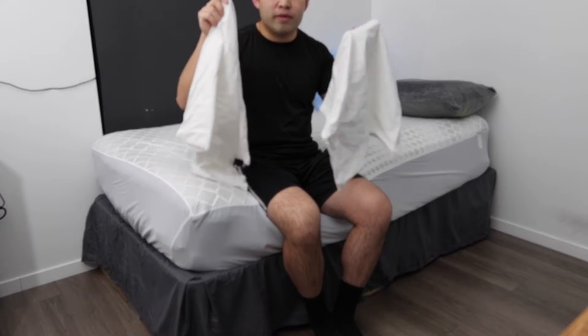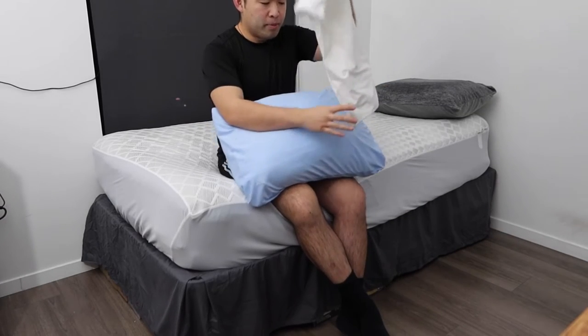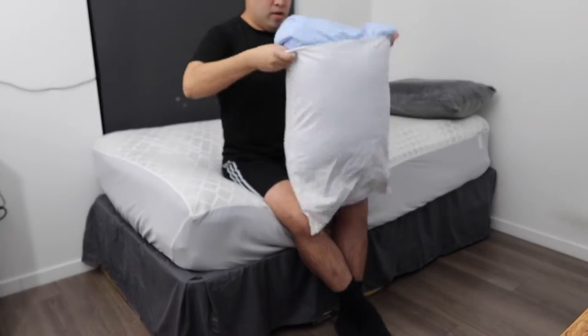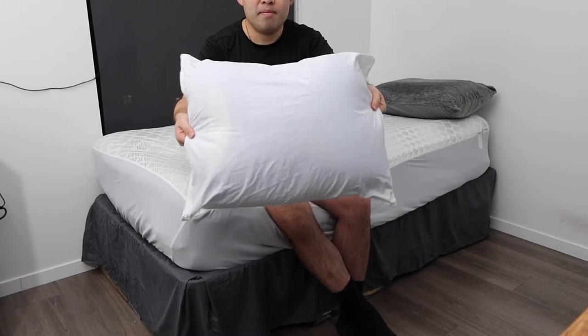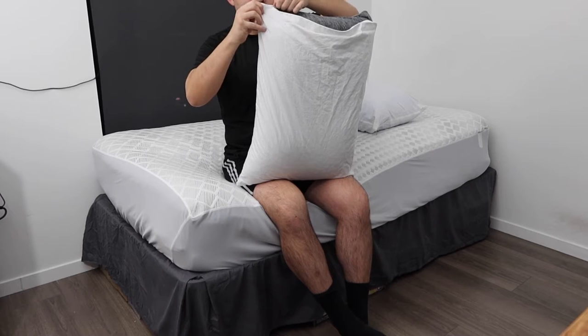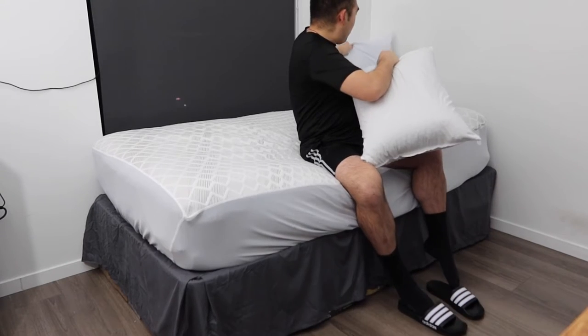I just finished washing two of the four pillow protectors. Now I'm putting one onto my pillow to show you what it looks like. Open up the zipper, put the pillow inside, and then zip it back up. Once you zip it up, this is basically what it looks like. Let me put on the other one as well — zip it back up and there we go.